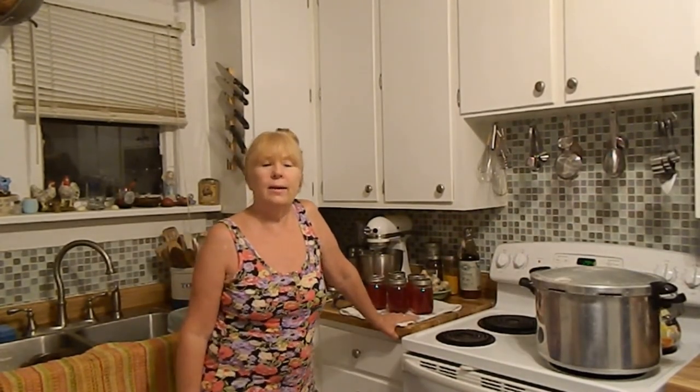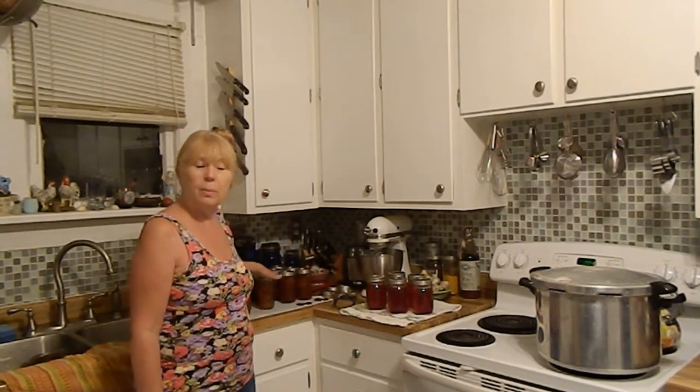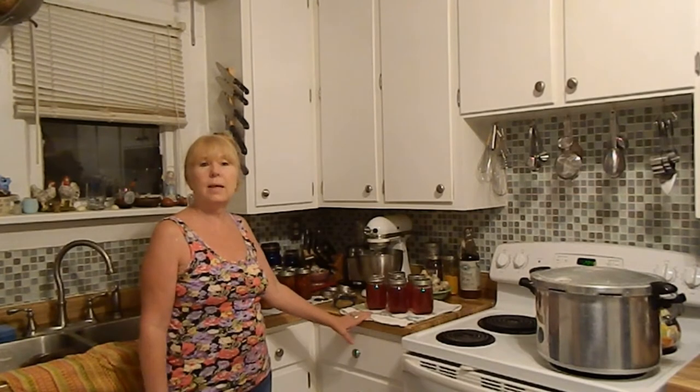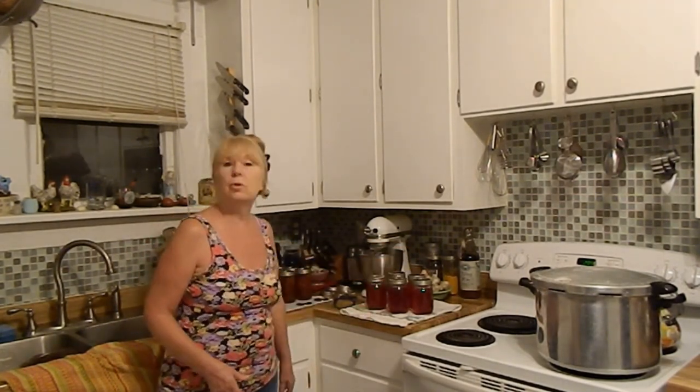We're done! I have the peach chipotle, the peach and basil, the peach and cardamom, and then — nothing is wasted — because out of the peelings and the seeds, I made jelly.